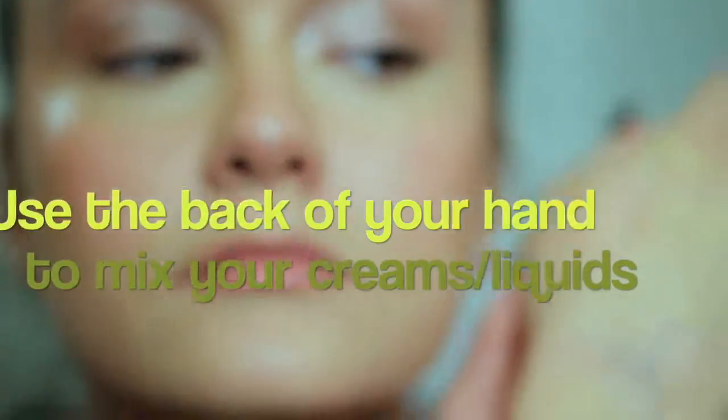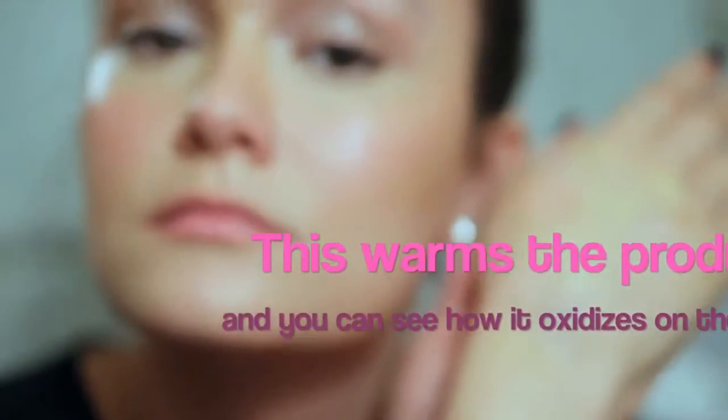Another really great trick is using your client's hand as your palette. This warms up the pigments and it also lets you see how they oxidize and if they actually match your client's skin. You are ensuring the perfect blend because the warmer the product, the easier it'll sink into the skin — so that's how you match it exactly.